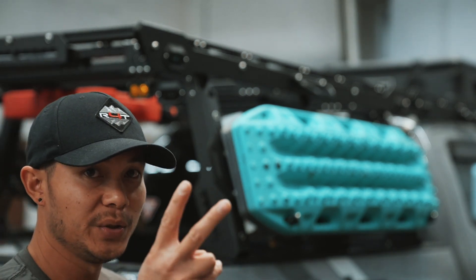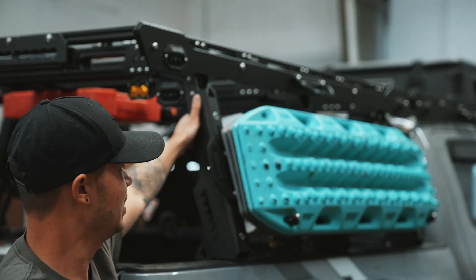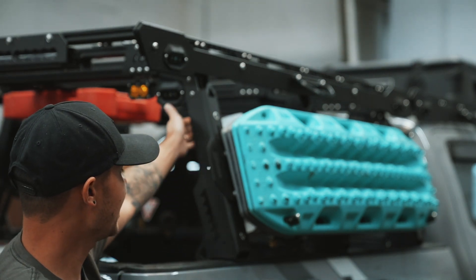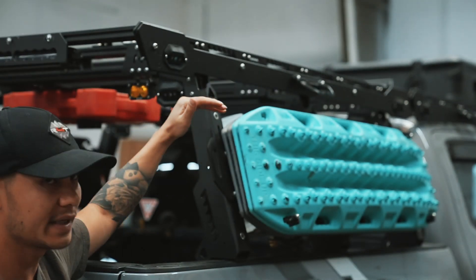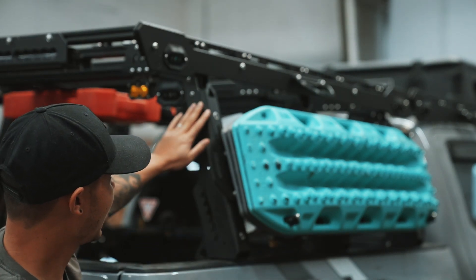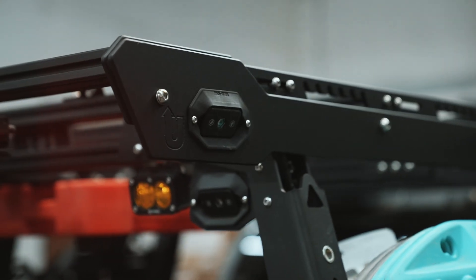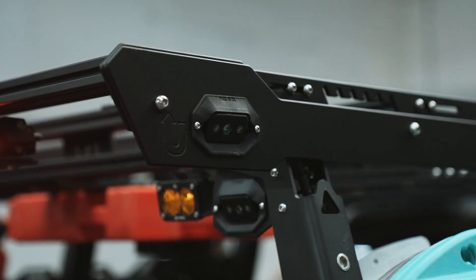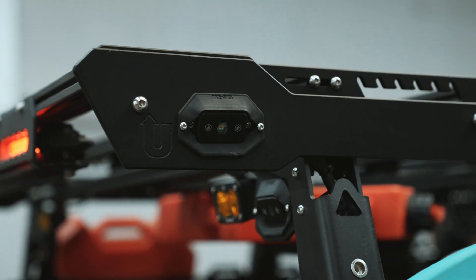Now we're in the back of the truck and we're going to talk about the racks on the bed. What we have here is actually two racks. The bottom one is called the Truss — it's your typical bed rack with three legs that come up and a load bar connecting the two legs on each side. This is the full height bed rack.